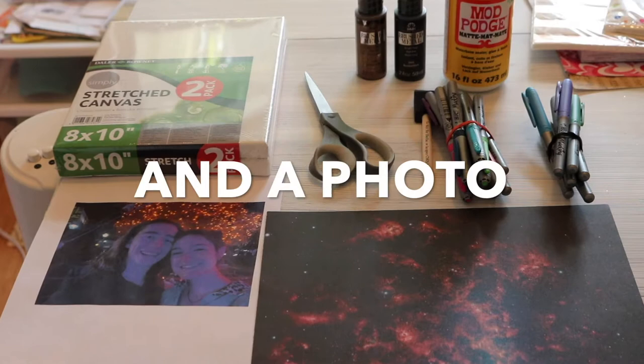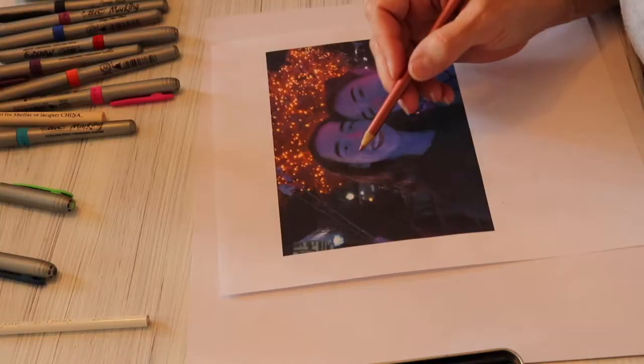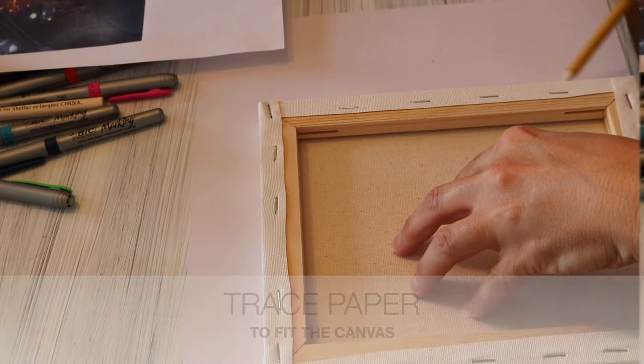I start by enhancing the photo with my markers and my pencils. I also sometimes use acrylic craft paint for enhancements. Next, you will trace on your decorative paper to fit the size of the canvas, then go ahead and cut your decorative paper.